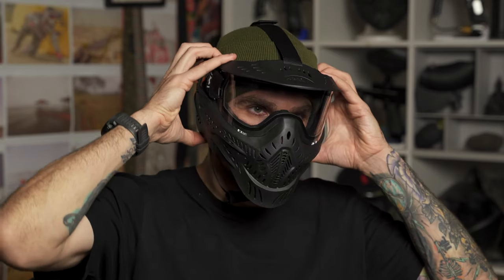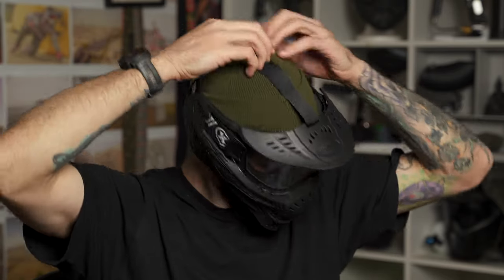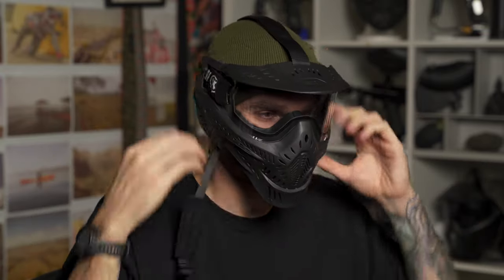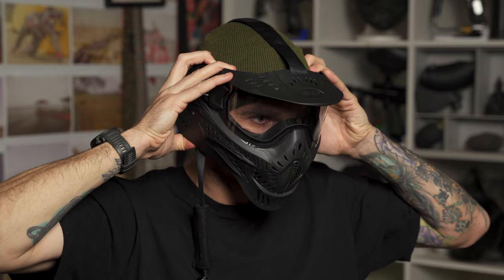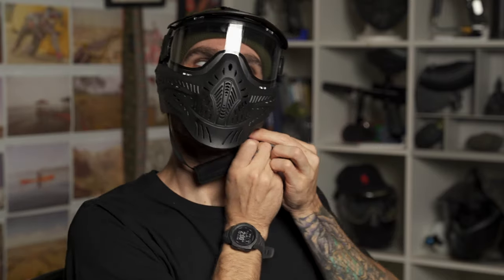Overall, I think the Hostel is comfortable — it's kind of what you'd expect from a mask in this price range. It's not outstandingly comfortable, but it does feel pretty good. I think it feels a little bit better than the Empire Helix or the MI7, both of which are really good masks I like a lot, but the Hostel is a little more comfortable. The foam is about average — what you'd expect from a $35 to $45 mask. It's good but not outstanding; you're not seeing the high-end foam like on HK Army's KLR.